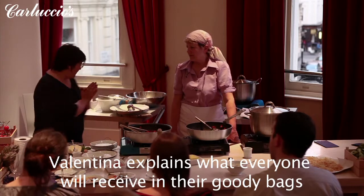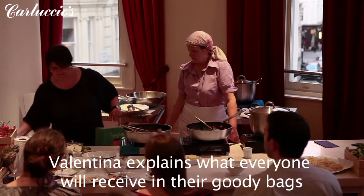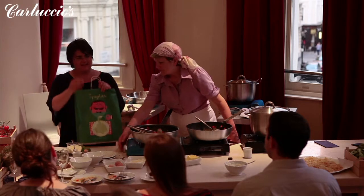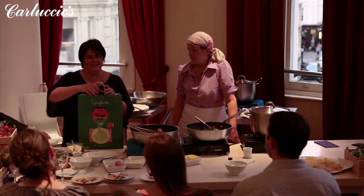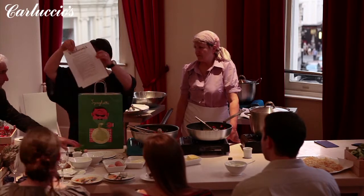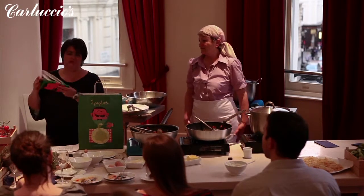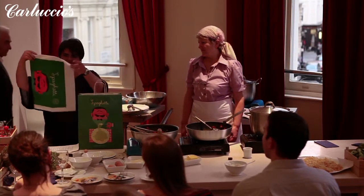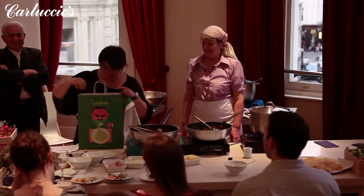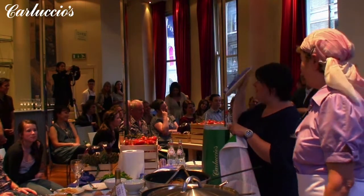I'd like to show you what you're going to find in your pistachio bag. We've got the recipe for you. We've got a nice spaghetti tea towel, just for the memories we stayed at tonight. And if you love the bag, it's just really nice.